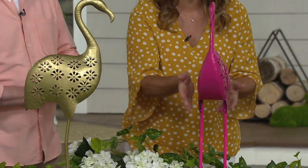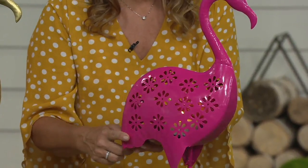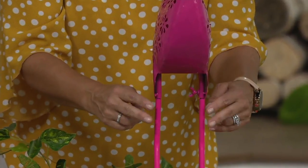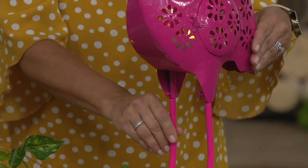It's also UV protected, so when you put this out you don't have to worry about the elements. You have those cutouts on both sides, and there is light assembly — the legs attach right onto the body. There are only two pieces and it's little wing nuts. You don't even need tools.